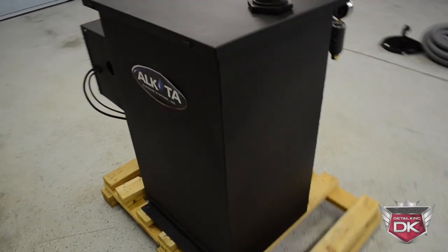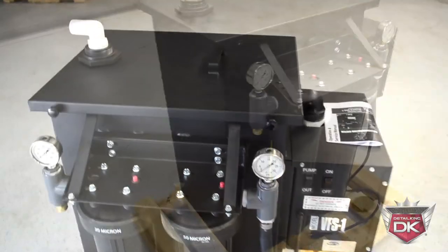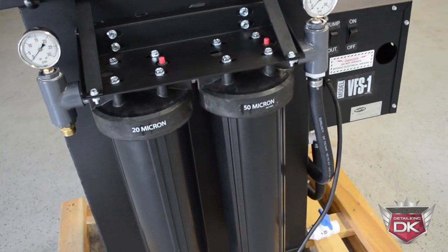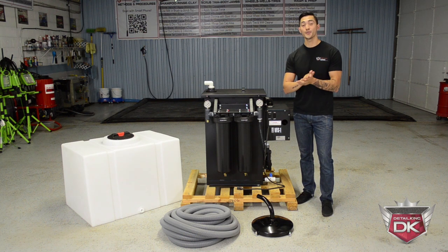This machine is constructed of stainless steel and powder-coated black so it will not corrode. With what this machine is capable of doing, it takes up very little foot space. Honestly, this water VFS is the very best on the market. For more information on the Alcota Model 8 VFS1, visit us right here at DetailKing.com. Also, be sure to follow us on Facebook and subscribe to our YouTube channel.